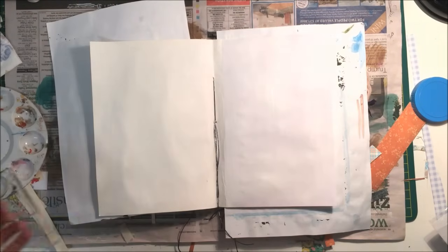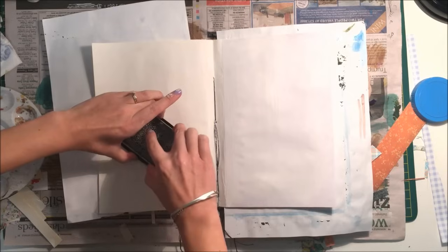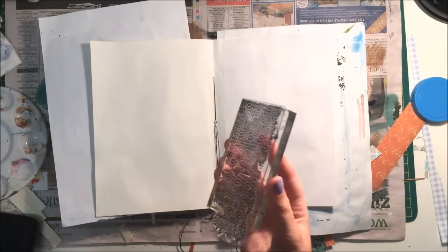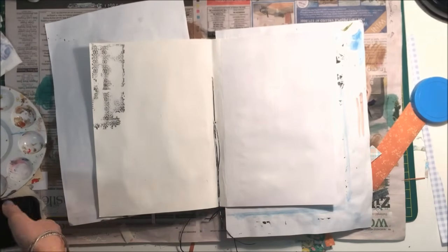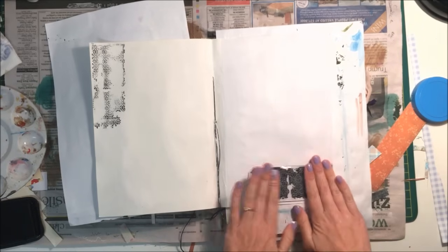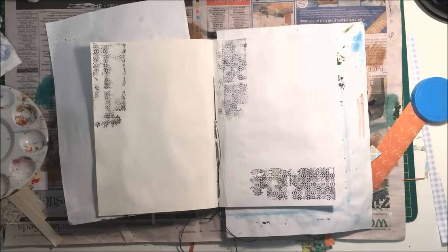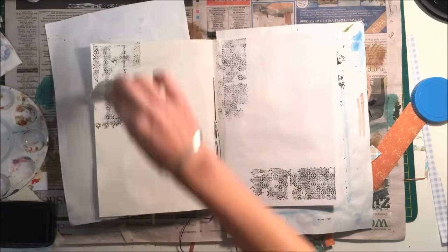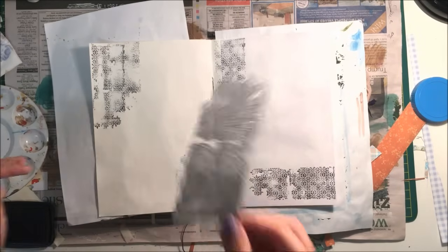So I let that dry and now I'm taking some stamps and I'm just going to add some stamping to the background to get me started on the page. I'm using my Stazon ink because I also want to use paints and I don't want it to run. I quickly realized that it's better to use the stamp without an acrylic block because otherwise all those lumps and bumps underneath the page make your stamp really patchy. Just to get a better impression, it's better to use the stamp without a block. So I'm just adding the same stamp all around the page in random places.